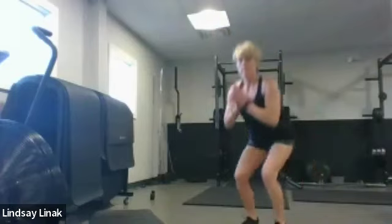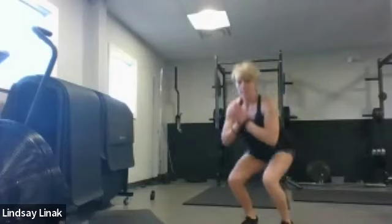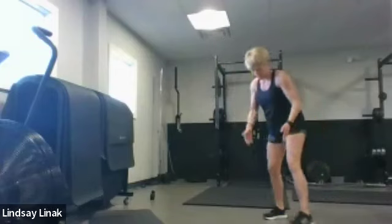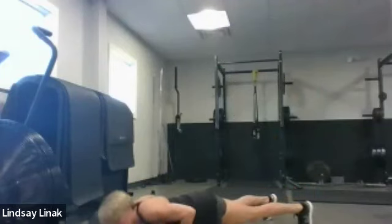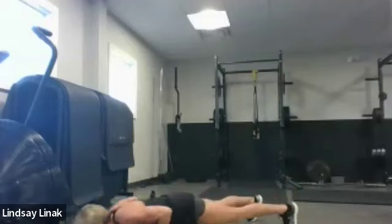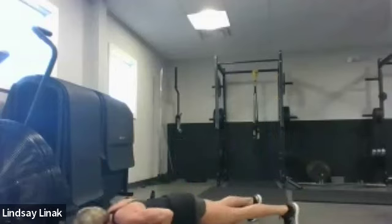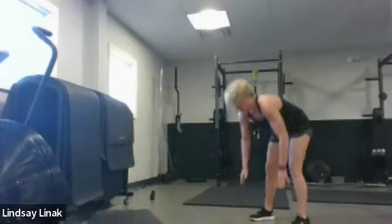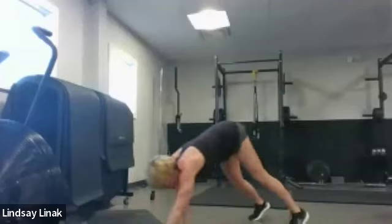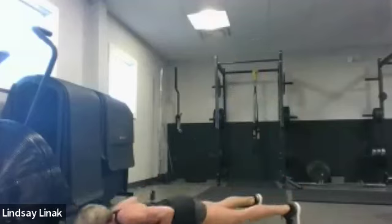Now we're going to do our inchworms and some push-ups to get those upper bodies warm, wake up the core, and stretch out the legs a little bit. So you're just going to take your feet about hip distance apart, walk out to a plank, add your push-up on the end, and then bring your hands back to your feet and fully stand up. You can modify and just do push-ups, or do them off the knees if you need to.